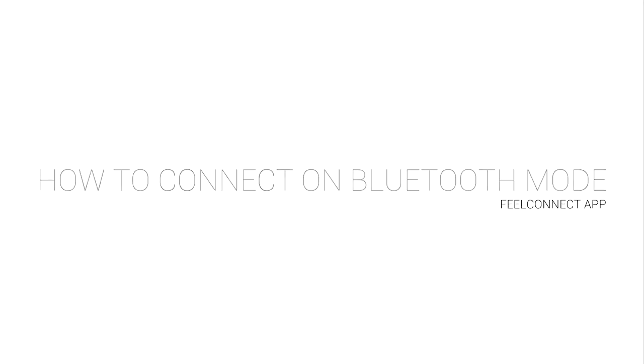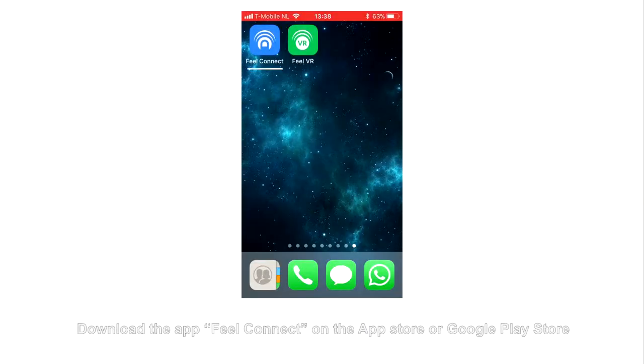How to Connect on Bluetooth Mode using the FuelConnect App. Download the app FuelConnect on the App Store or Google Play Store.